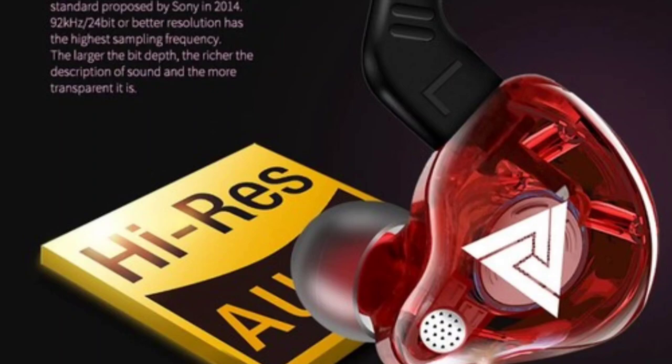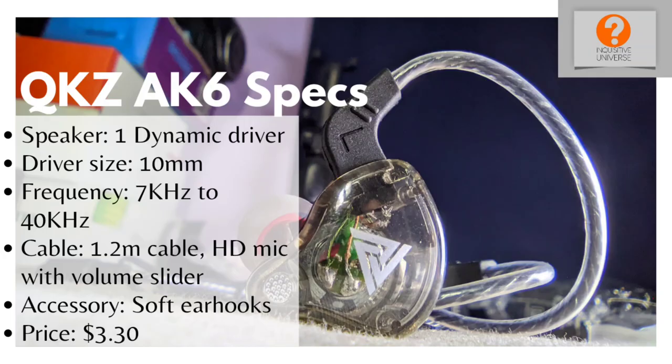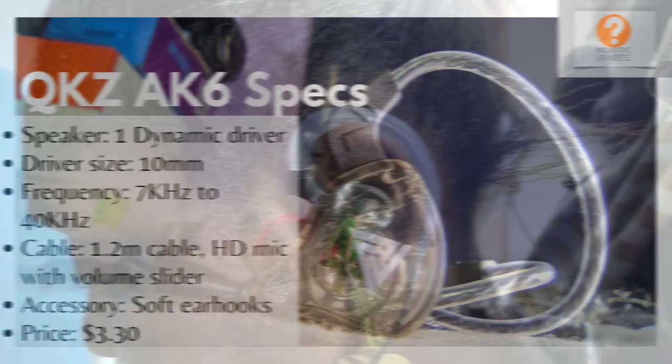The price is very, very cheap. On AliExpress, I got this for less than five dollars — three dollars and thirty cents, which is very cheap. Even when you factor in the cost of shipping, it's still very affordable.